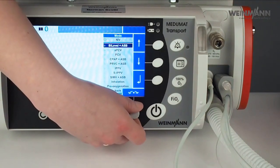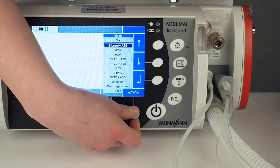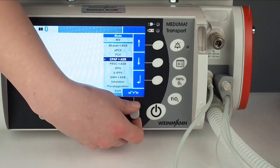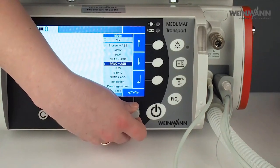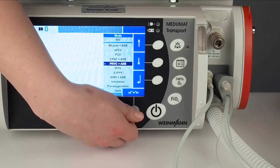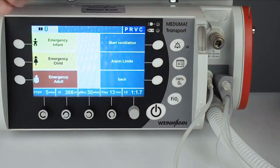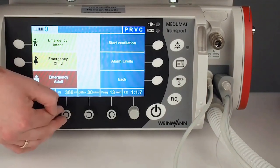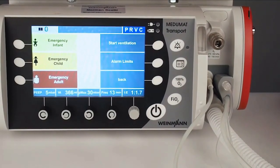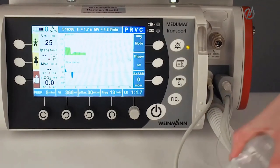Now I can choose my ventilation mode. There are different ventilation modes: some pressure-control ventilation modes like bi-level or bi-PAP, assisted pressure-controlled ventilation, or CPAP/ASB — ASB is pressure support — or a pressure-regulated volume-controlled ventilation mode. I will choose this one. Now I can start ventilation. You see all the parameters: the device has calculated a tidal volume of 366 milliliters and a frequency of 13 from the patient height. Start ventilation by pressing here.